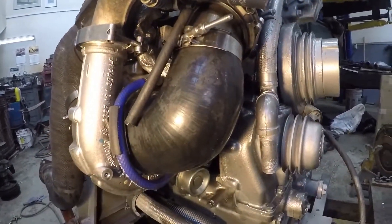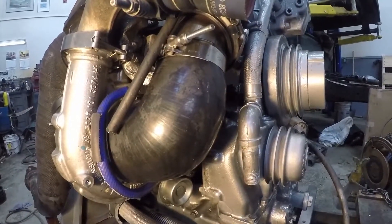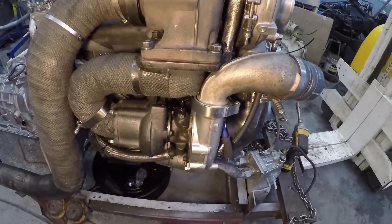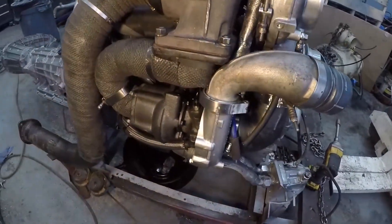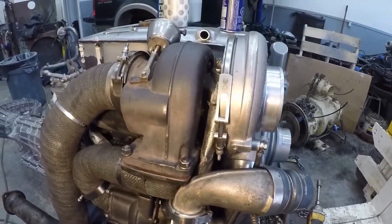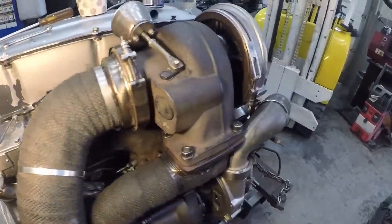I did this for towing. It works really nice — it builds boost right at 1,200 RPM and up. But like I said earlier, it was running a little bit hot on the EGT, so I think it's the restriction in the K27. Hopefully that bypass will fix that. Some more tuning is involved as I drive it down the road, but that's the turbos all set up.